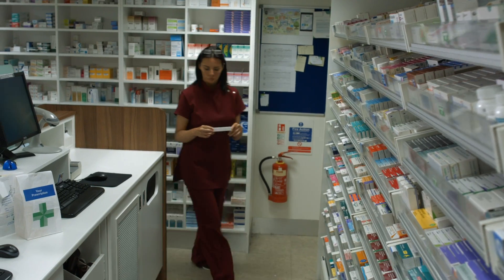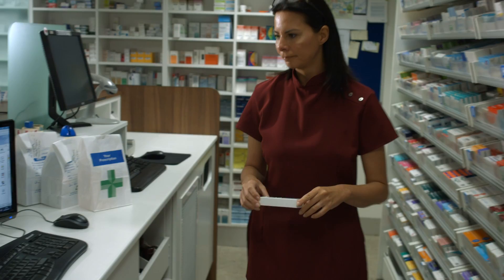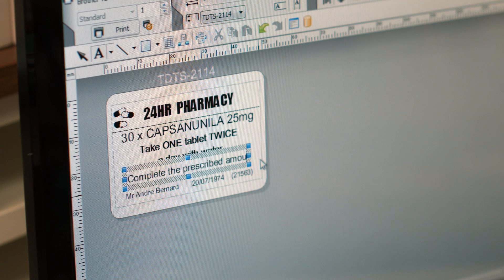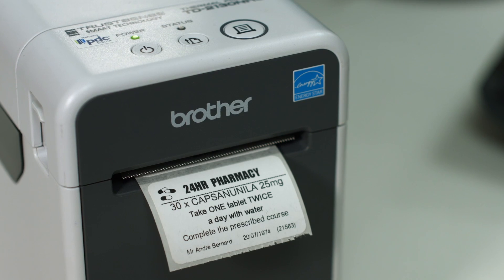The built-in USB port also makes the TD2130NHC suitable for connecting directly to a PC for desktop use. Brother P-Touch Editor label design software can be used to design your own custom labels.